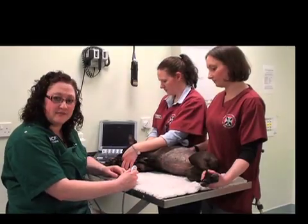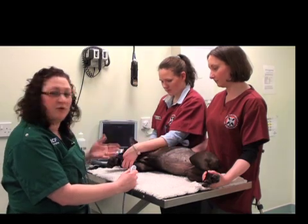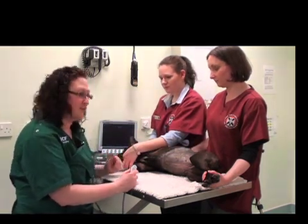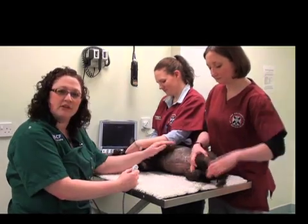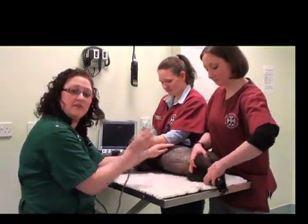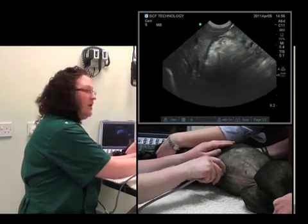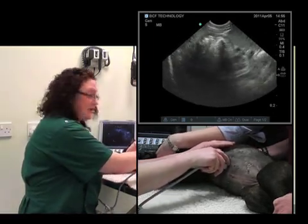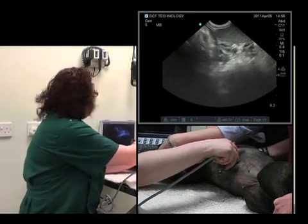Now we'll proceed on to the spleen. The way we'll do this is we'll start off by finding an organ that we know, which we've just found the liver, so that's a good place to start. We'll start at the level of the xiphisternum in the sagittal plane, and slide along the level of the ribs, and the spleen starts to come into view.